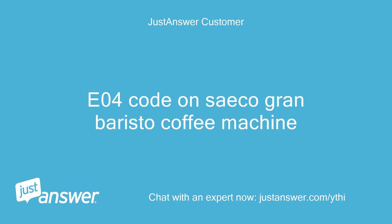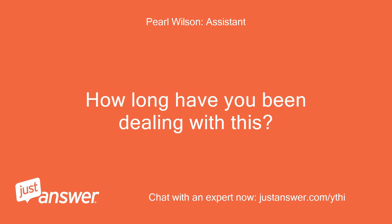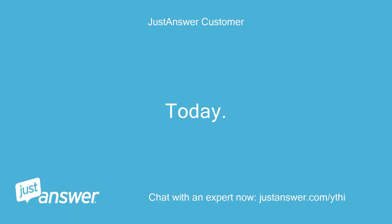EO4 code on Seiko Gran Baristo coffee machine. I'll do all I can to help. How long have you been dealing with this? Today.